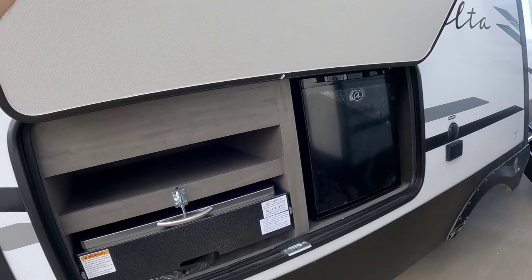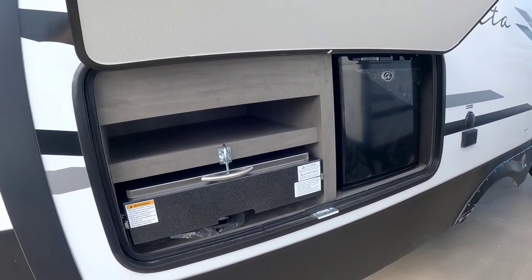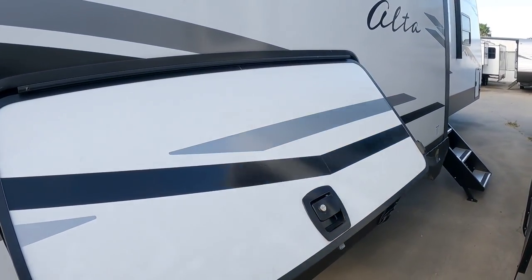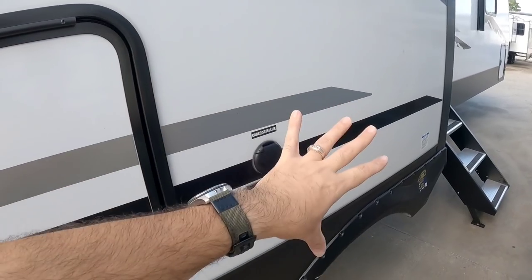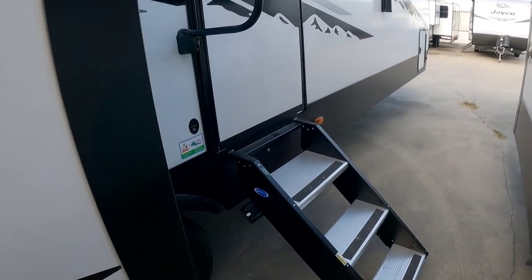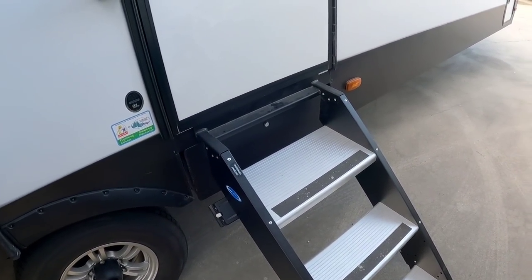This unit does have an outside kitchen. No sink, but it does have a cooktop and a small micro refrigerator, with thick baggage doors and a slam latch. You have power and cable connections out here as well if you want to move a small TV outside so you can watch while you're cooking. This unit also has the MORryde step-above flip-out steps.